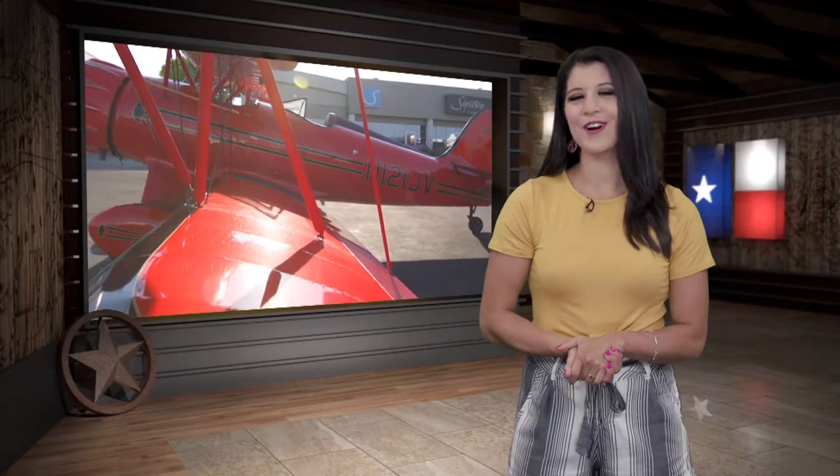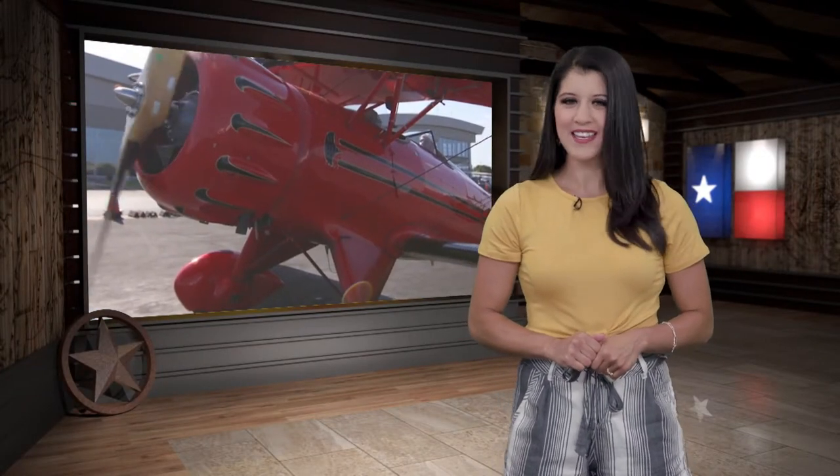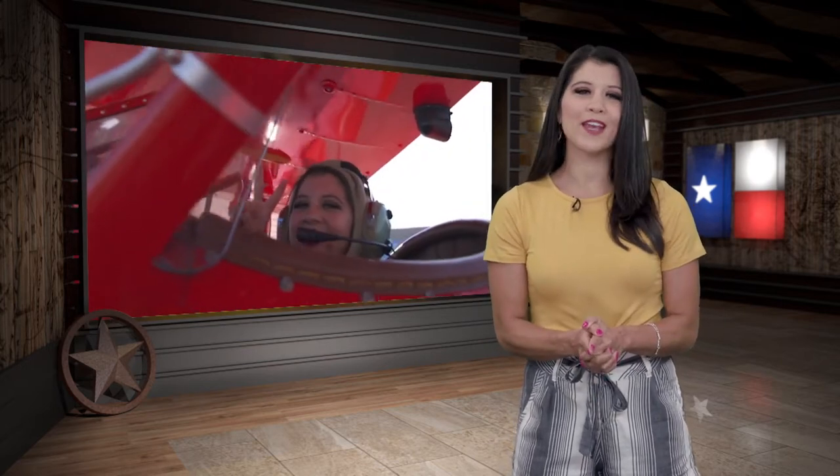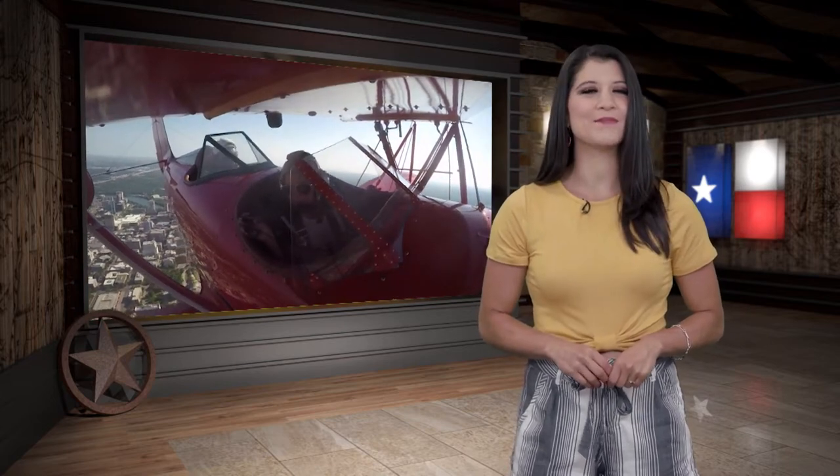Hey y'all, welcome back to the show! For our next Yellow Texas destination, we're taking a tour of the state capital of Austin. But this time we're doing it from a whole new perspective as we take to the skies old-school style with Austin Biplanes.